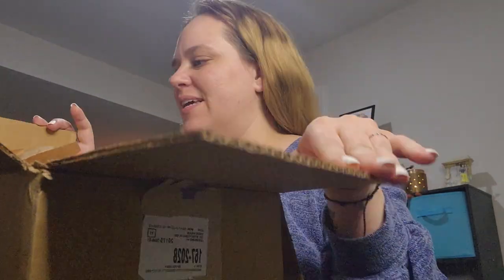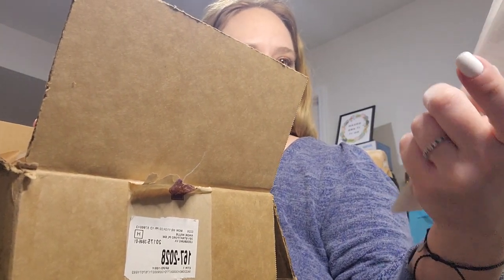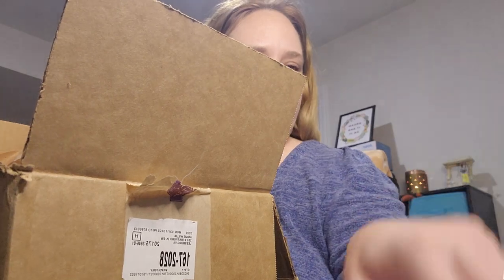Hi Scentsy friends, it's Angie, your independent Scentsy consultant, coming to you from my Scentsy office. I've got a box — it is my Scentsy Club order, my long list of 26 items, one of which is my half-price item.